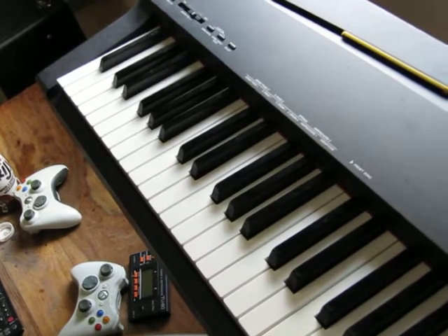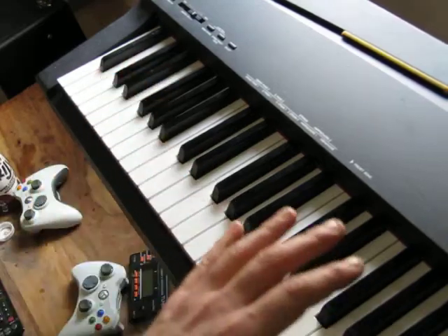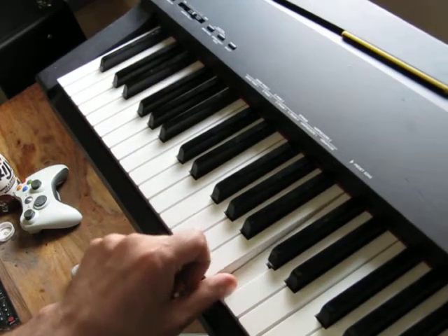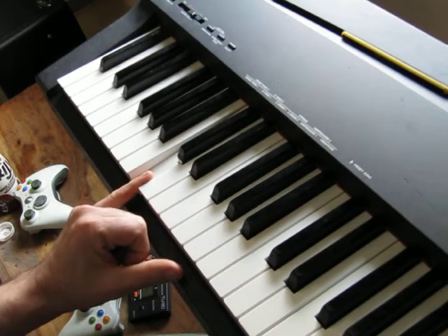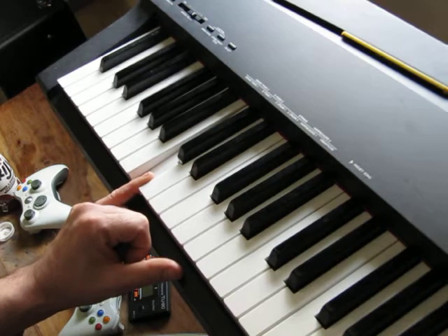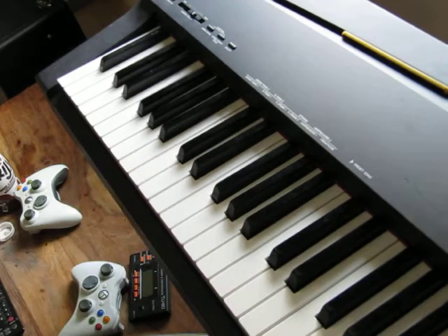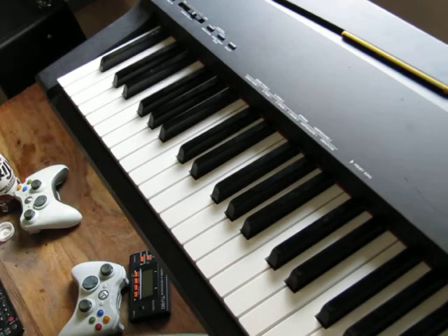Okay, this is Boogie Woogie — different styles — and we're going to concentrate on the left hand. Just for reference, that's middle C, that's the one below middle C, and that's the one two octaves below middle C. That's our starting point. We'll look at about five, six, or seven different left hand patterns today, and we'll do the right hand another time. We'll start at the simplest and work up from there.